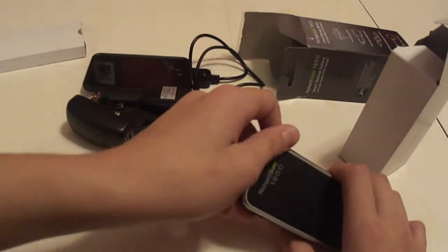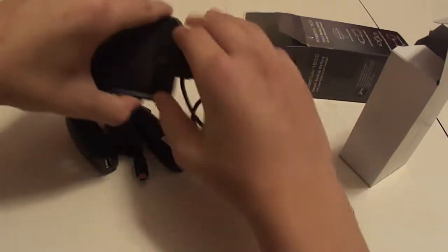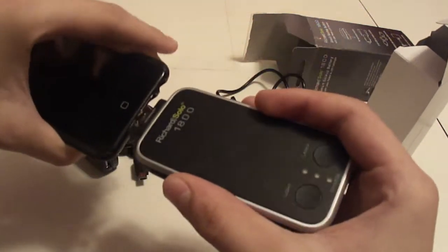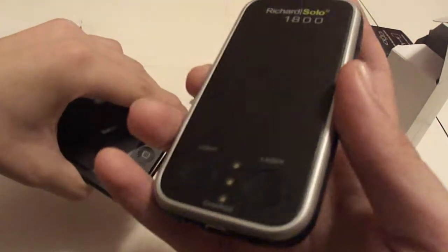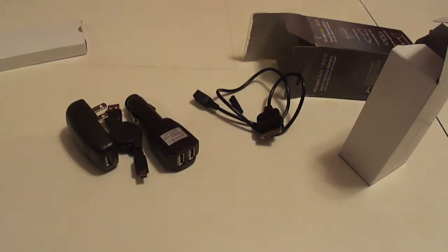The reason I didn't get the normal Richard Solo without the cable is because it would look like this and it's kind of bulky. With the cable version, you can just put the Richard Solo in your pocket and leave the iPod out so you can use it while it's charging.